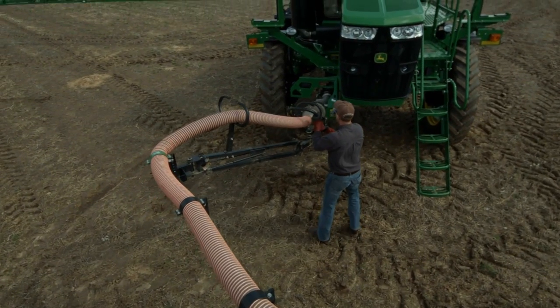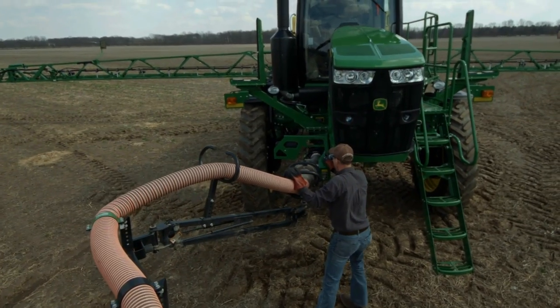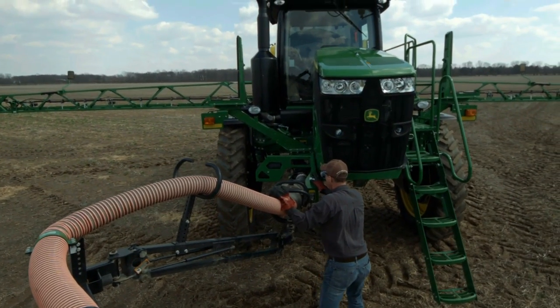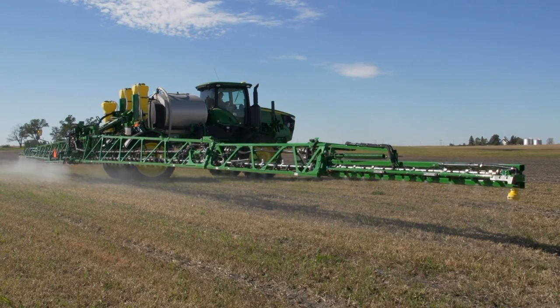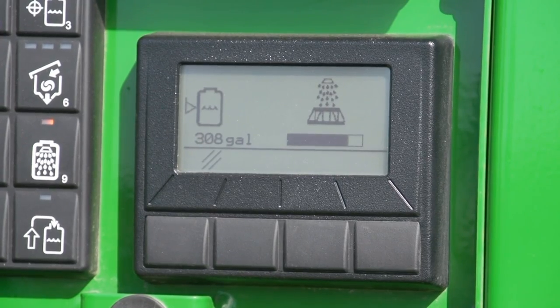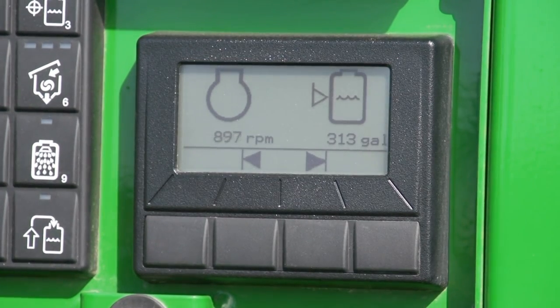Special note: the triple rinse selection is not applicable to R4045 machines equipped with load command. If a single number of rinses is chosen, the warning screen will display that the solution pump is running dry and to shut off the pump. Engine RPM will revert to the previous level when the solution pump is turned off, if the throttle position has not been adjusted.